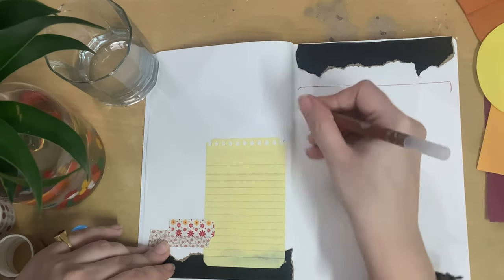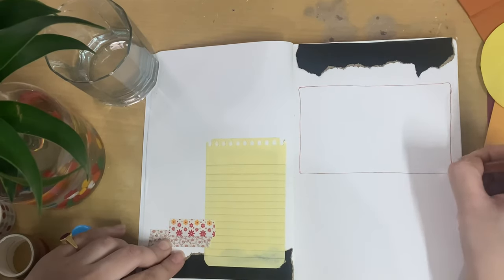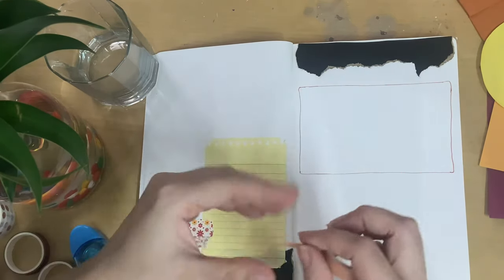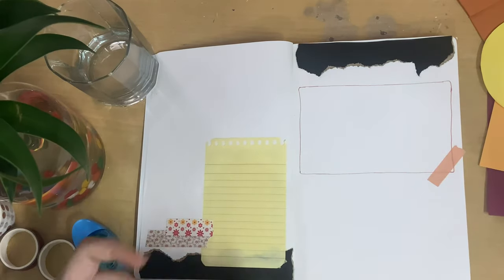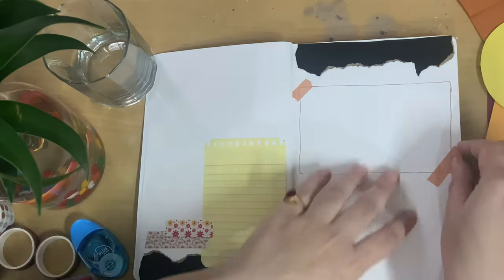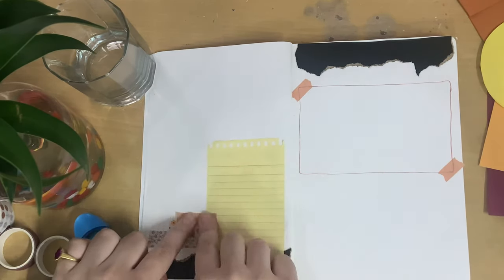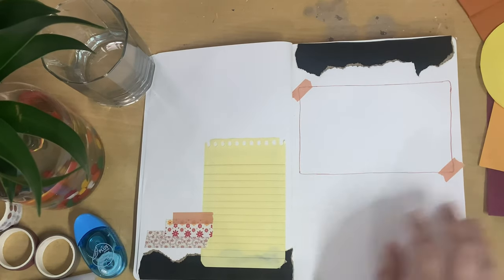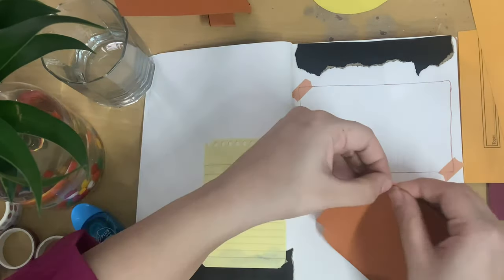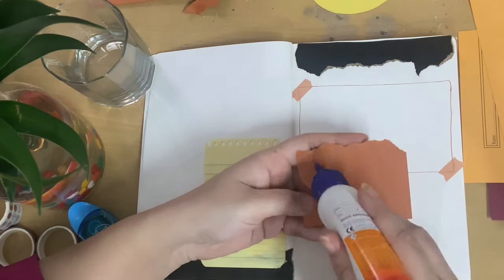One benefit of a dotted grid is that you don't really need a ruler — you can make straight lines using the dots as your guide. I made a box, and to give it a little 3D look as if a paper has been pasted on the sheet, I'm adding small pieces of tape on two corners. It gives the look as if you've taken an external paper and pasted it on your page — a very easy way to mimic using different papers. Then I'm going ahead with a different color paper — a beautiful tan color — and pasting it in the bottom right corner.